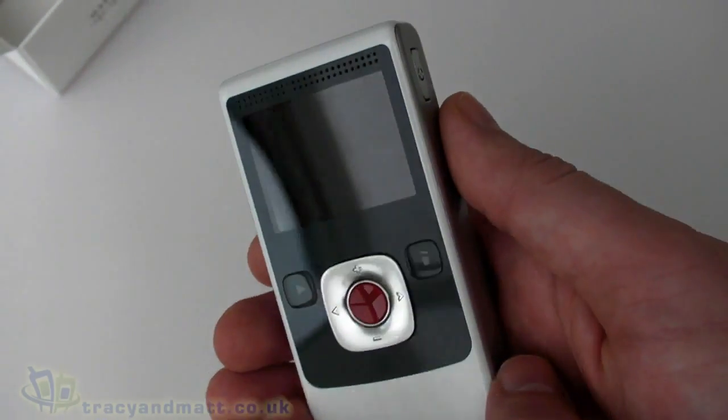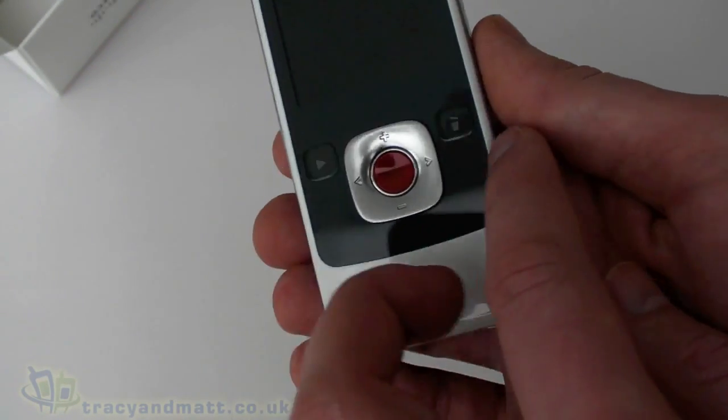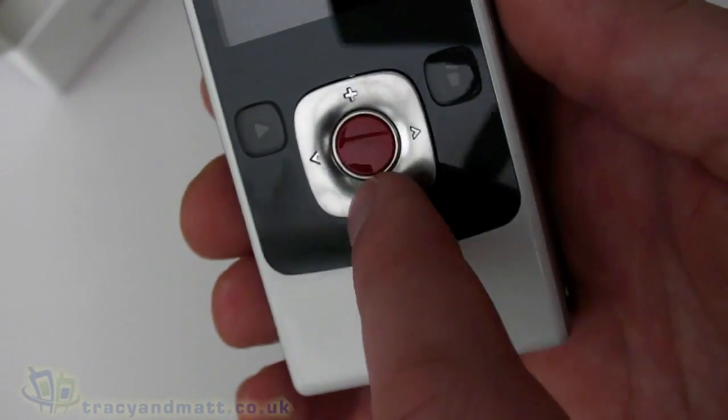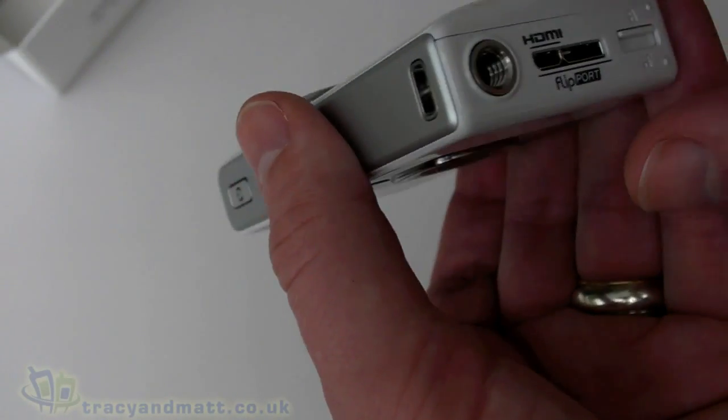We have a couple of controls: a play button, a delete button, and navigation controls — up, down, left, right — which also work as plus and minus. The button in the center starts and stops recording.